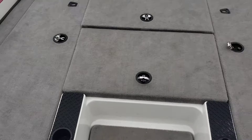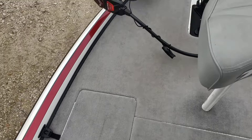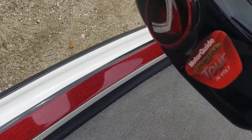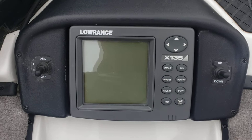Up in the bow of the boat you've got your walkthrough, storage all the way through, rod lockers on the sides, fish box, live well — it's got it all. Bicycle chair up in the bow, and a foot control for the MotorGuide, which is 36-volt variable speed. Lowrance fish finder in the front, the X-135. You've also got anchor lights on/off and trim up and down.